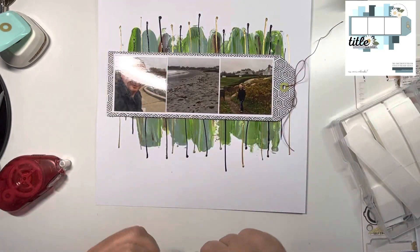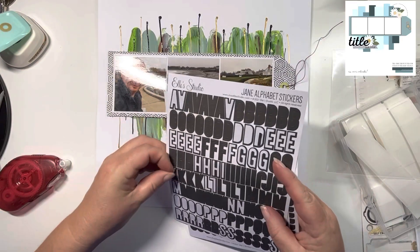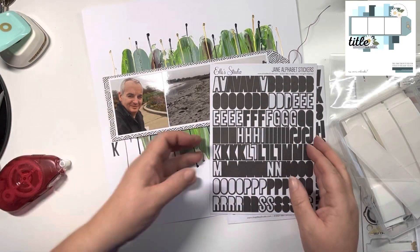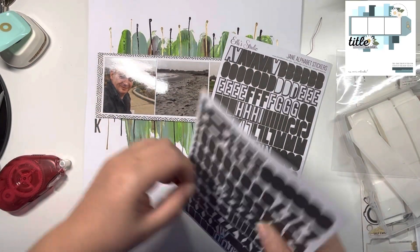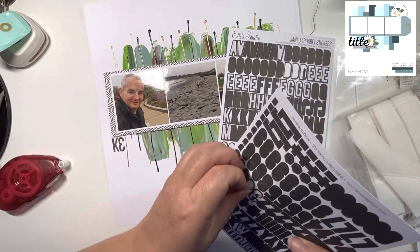I pulled out these Ellie's Studio stickers — I love these, the Jane Alphabet stickers. You can see I've already run out of these. I don't normally like doing this, but for this layout I've actually used two threes upside down to create the eight in the 'Keep On Walking' title.